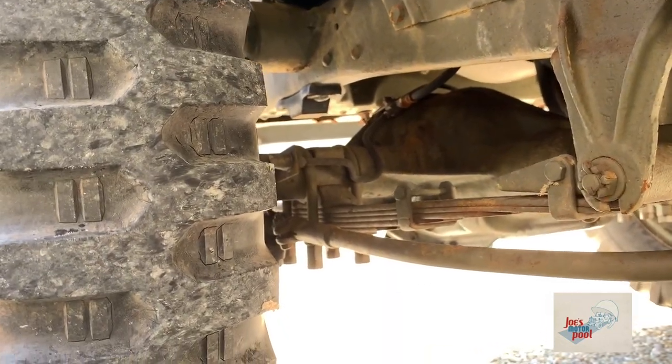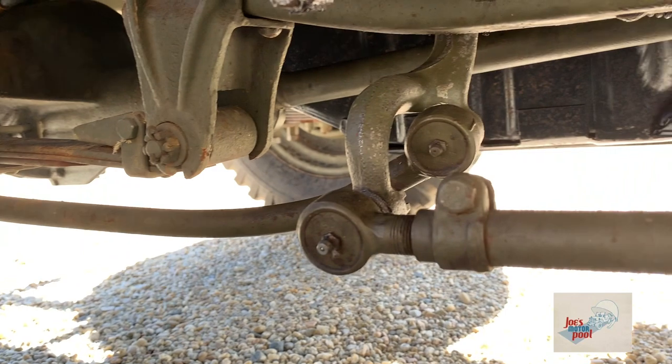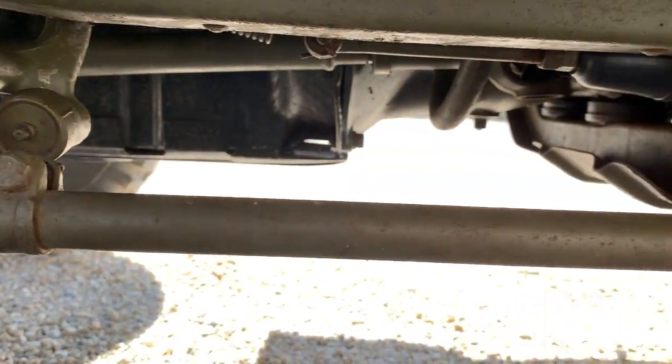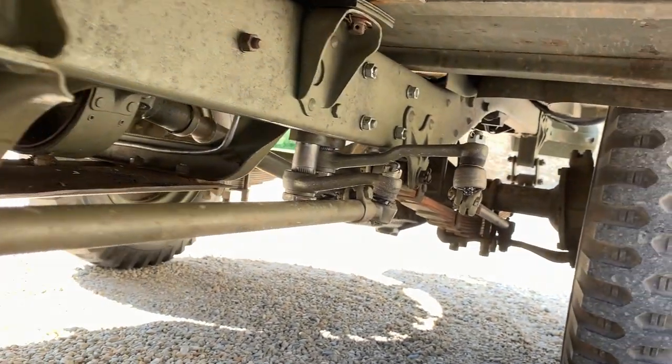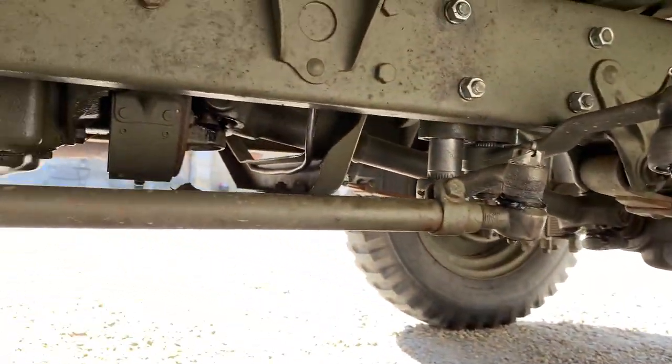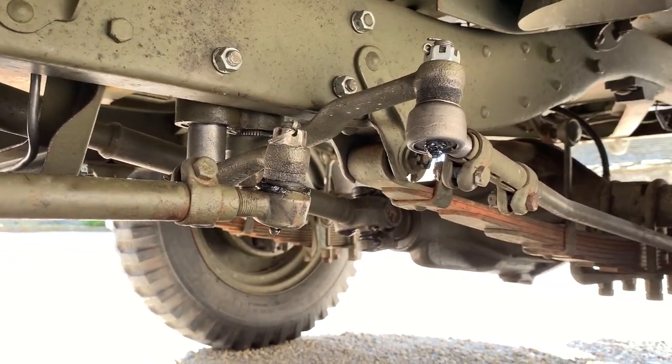Now I'm going to show you the magic of how this works. Let's get underneath the Ford GP four-wheel steer and take a look at this steering mechanism. There are two steering boxes — one on the front and one on the rear axle — that are connected with a series of drag links and unique bell cranks that enable the wheels to steer in unison. The inner turning radius is about 14 feet with the wheels fully locked in one direction. And now the fun part — let me show you what I mean.